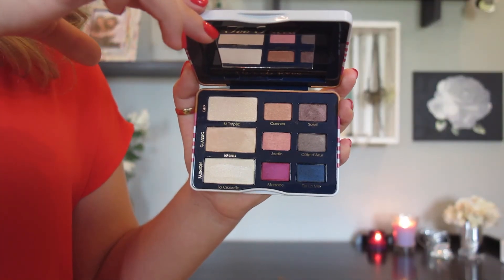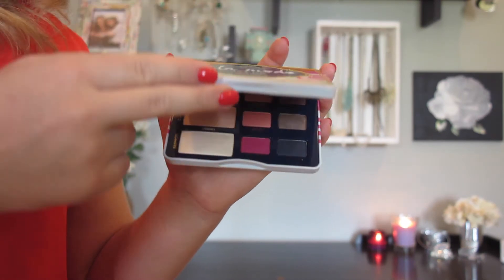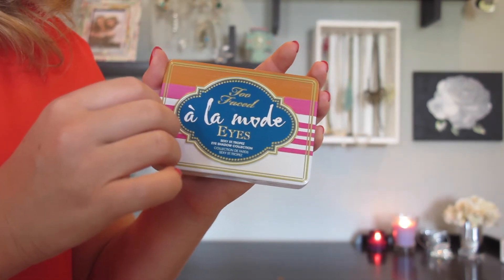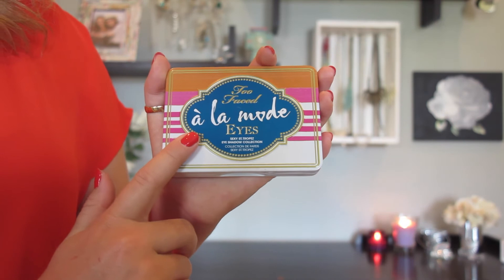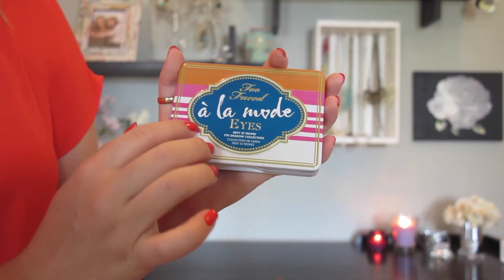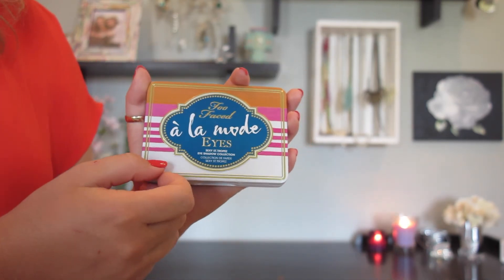So this is what the palette looks like up close. It's just really pretty, very sleek packaging. This is metal or tin — super super cute outside design. It kind of gives it a French feel, or I kind of think it gives it more of a Middle Eastern or Indian feel almost, but they're going for more of a French feel.